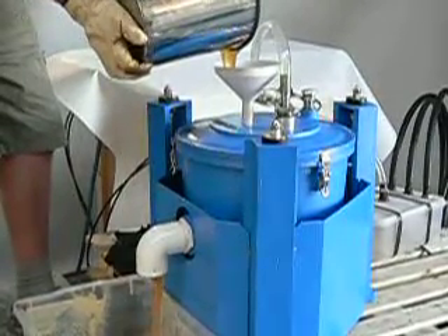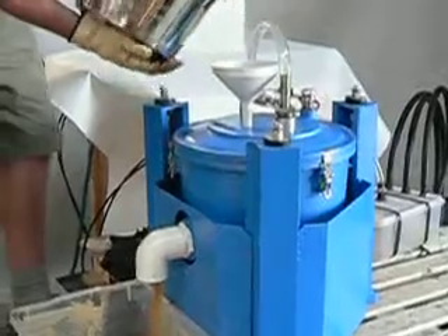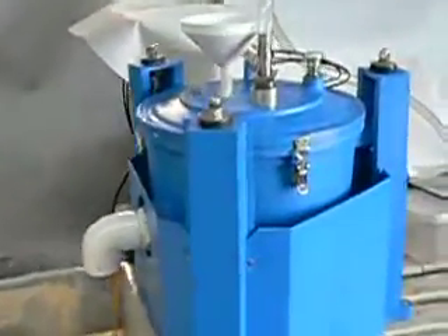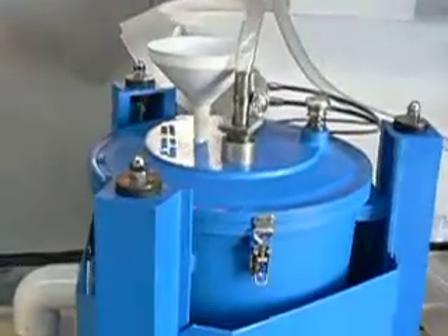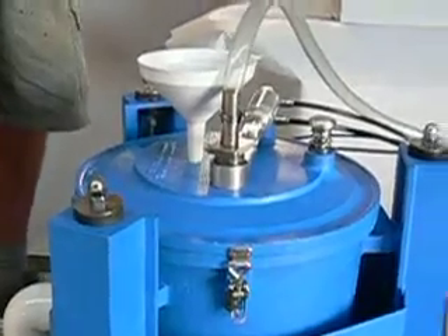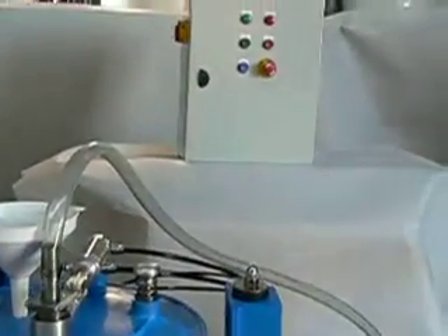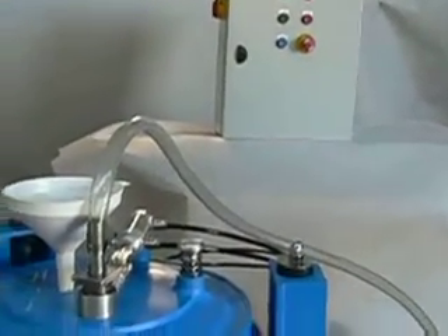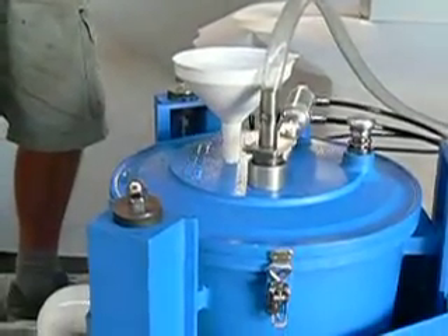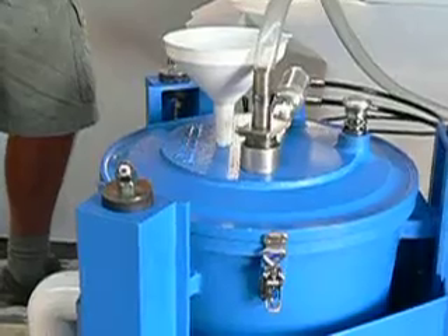There's our two and a half gallons in. Now what we're going to do is stop the centrifuge and then take the lid off. We've hit the stop button and it's winding down. Once it stops we will take the lid off.